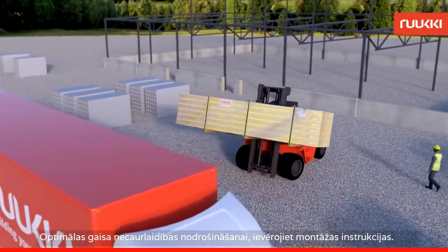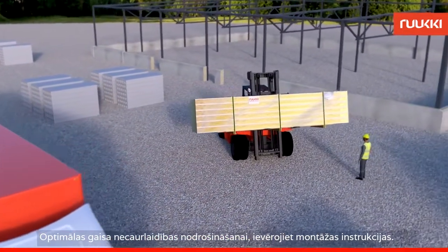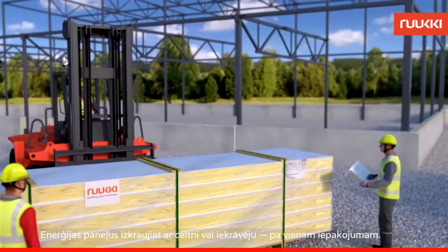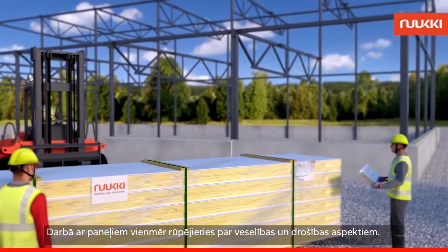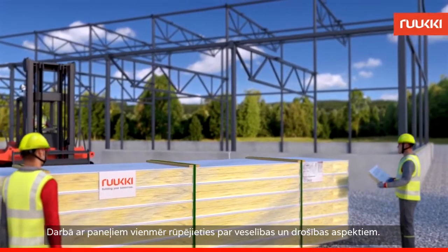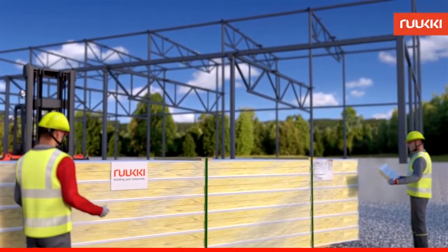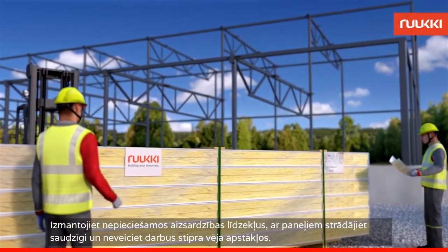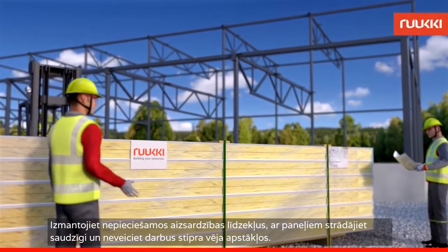Follow the installation instructions to ensure optimal air tightness. Unload energy panels using a crane or forklift, one package at a time. Always pay attention to health and safety aspects when working with the panels. Use the necessary protective equipment. Handle the panels with care and avoid working in strong winds.